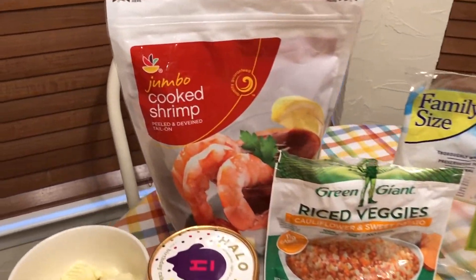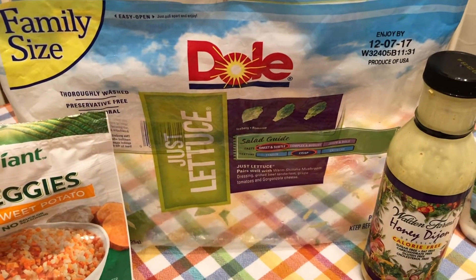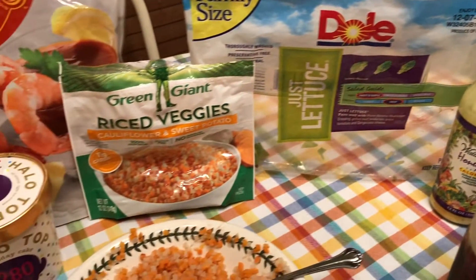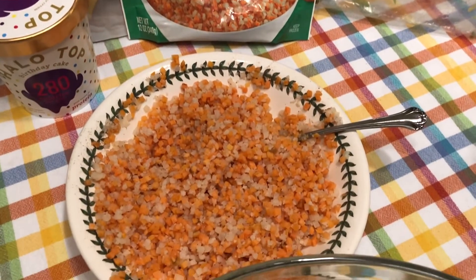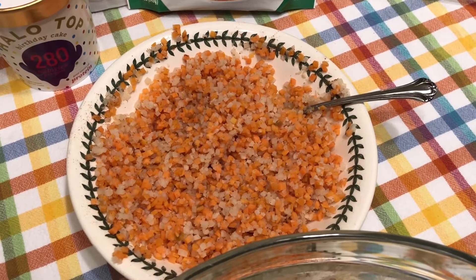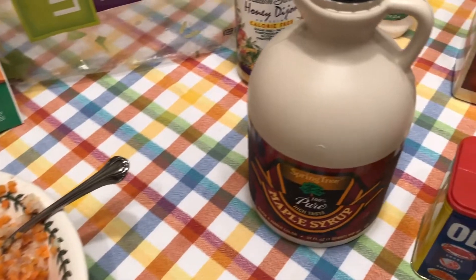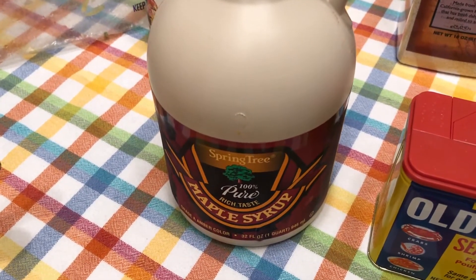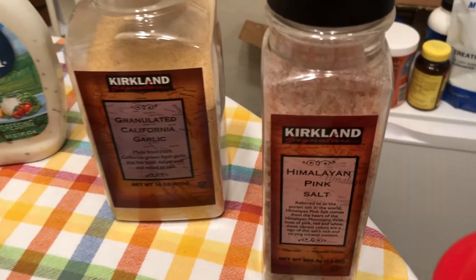This is the shrimp that I'm using. This is the lettuce I'm using. And then I am trying the riced veggies — cauliflower and sweet potato — that you see here. I put some different things just to kind of give it some more flavor. I actually added in some maple syrup to give it some flavor, some ground cinnamon, and put a little bit of salt in there as well.